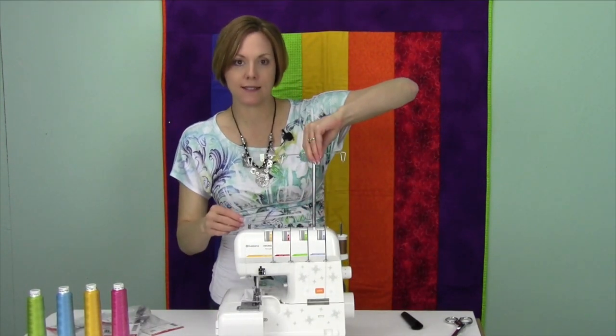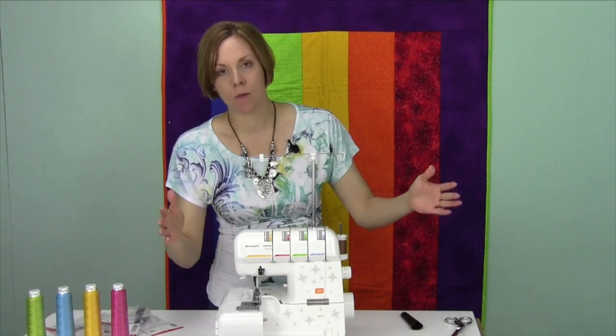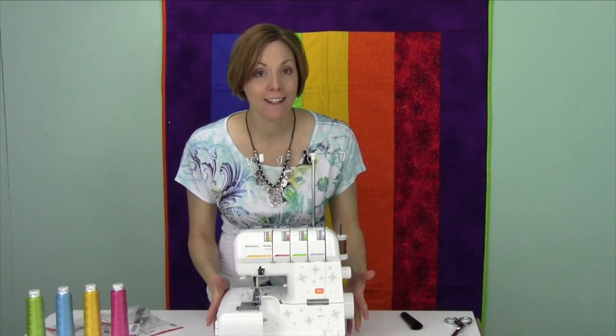When we're ready, we're going to go ahead and slide this up. Threads are already in here. We're going to plug it in. I'm going to show you everything that you can do with this serger. Take care.